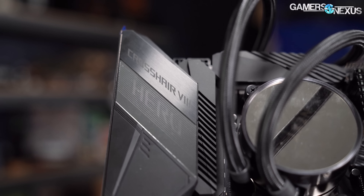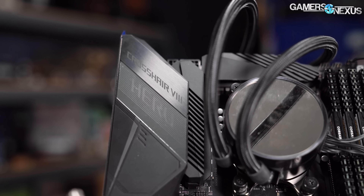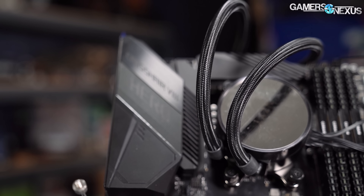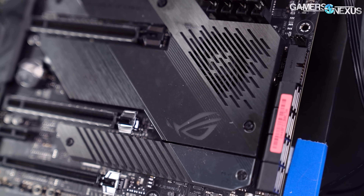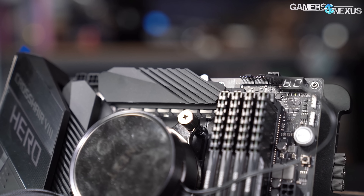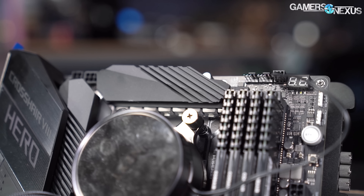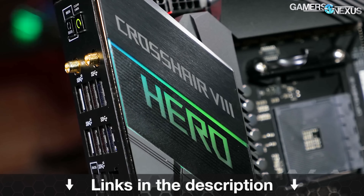This video is brought to you by Asus and its X570 Crosshair 8 Hero, which is one of the motherboards we're using for our new GPU testing benches. We chose this board specifically for its overclocking capabilities and stable BIOS, and we're using it with AMD Ryzen CPUs for benchmarking. The Crosshair is tuned for overclocking, has a powerful VRM, and has good memory tuning support. Learn more at the link in the description below.